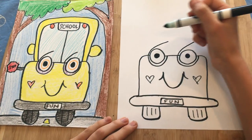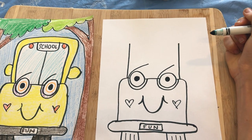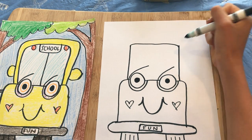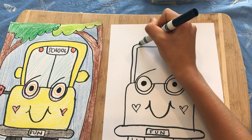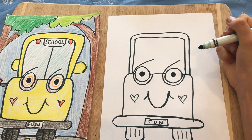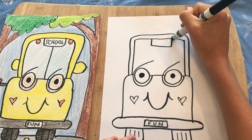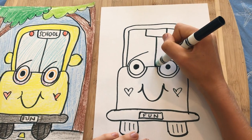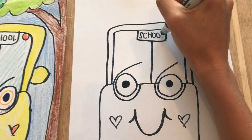Now we're going to do the top of the bus — it's kind of a square rainbow shape. Do two lines going up from the outside of the eyes, then curve them together. Then do a bigger version right on the outside, bordering it all the way around. It's a school bus, so he's going to have a sign that says 'school.' Do a rectangle on the inside of the window, draw a line splitting the middle, then write 'school' — you're going to school, it's a school bus!